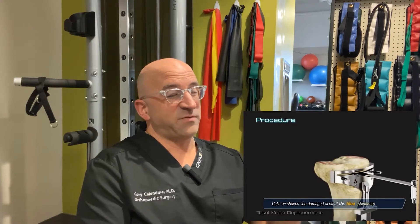Many people think when you do a knee replacement, we're taking out large chunks of bone. The reality is, we're just removing the ends of the bone. A better term for knee replacement is probably knee resurfacing.